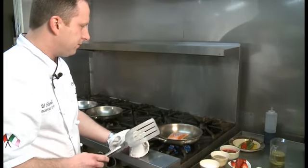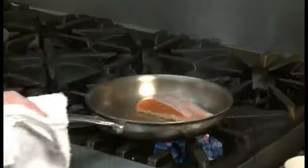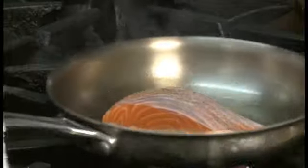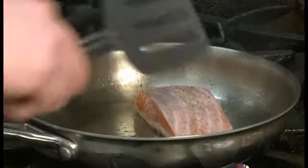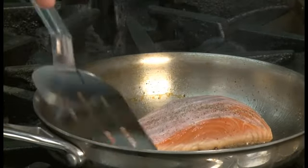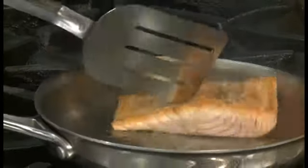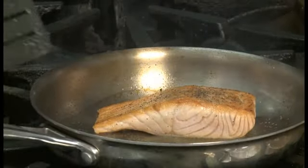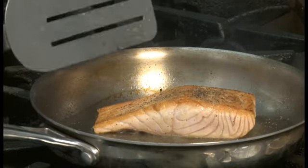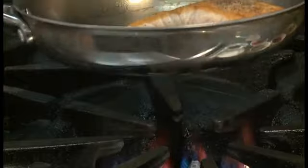The salmon is now searing until it gets a nice golden colour. We're going to turn it once and finish it in the oven. I'm checking underneath now that the salmon is totally released from the pan and there's a very nice golden colour. So now I'm going to flip. As you can see, it's a nice golden sear — it's just what we're looking for. So from this point, we're going to put it right in our hot oven.